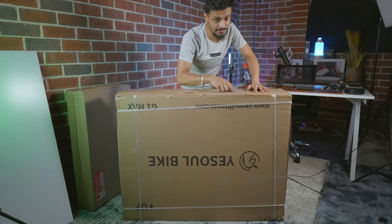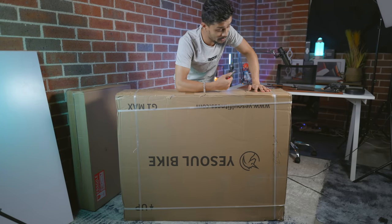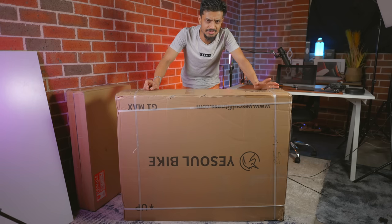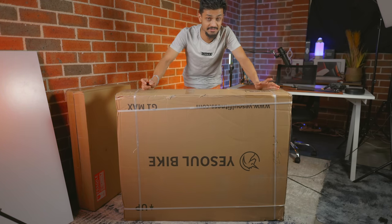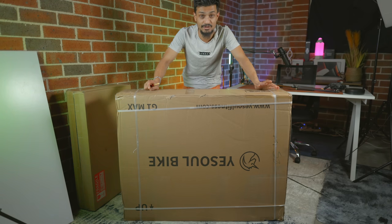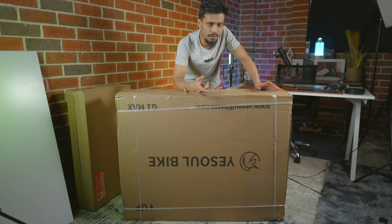Let's go ahead and unbox this product and hopefully it will fit in my studio, which is in my garage. So let's see what you get inside a smart exercising bike. I haven't used any smart kind of product when it comes to fitness. So hopefully, for fitness freaks and for people who want to combine tech with fitness, this might be the gadget you want to go for.